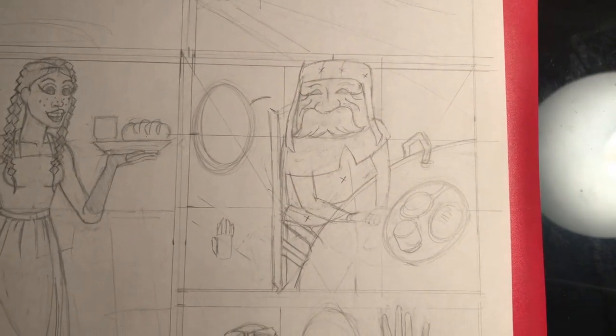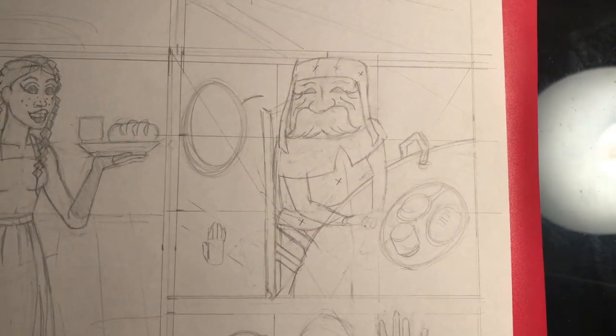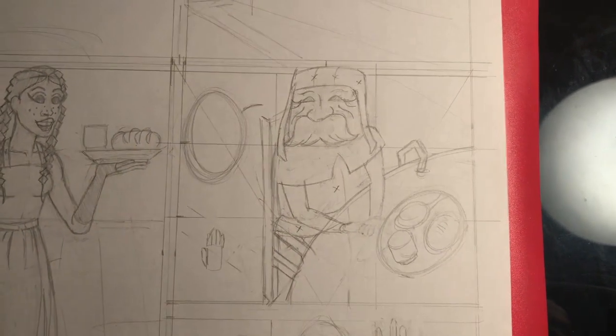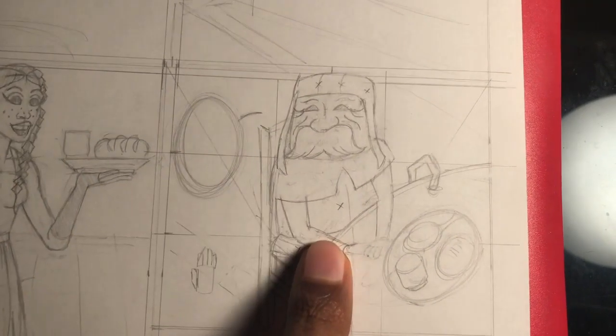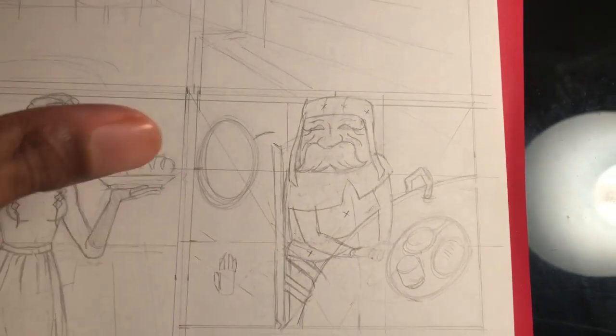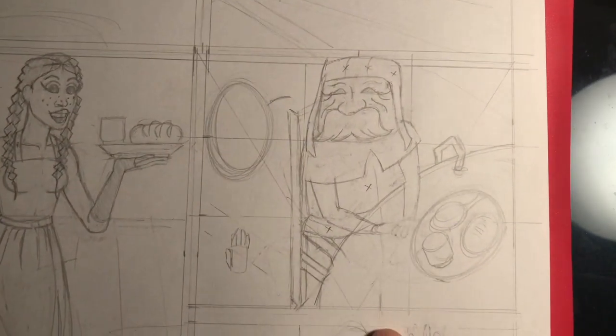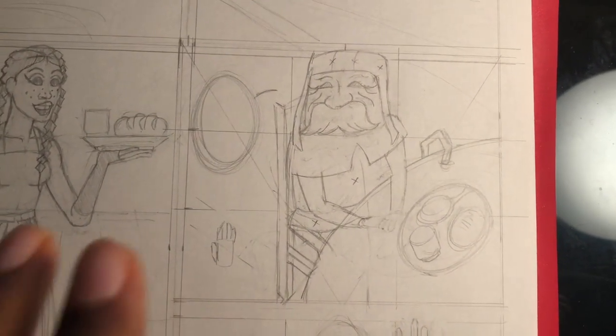What's up guys, this is Purvis back for day 48 of the making comics challenge. Today I drew a little bit of my old man character for the next panel of the first page. Still got a little bit of details to go, but I finally got his design ready and ready to go for this panel.